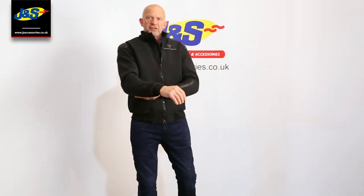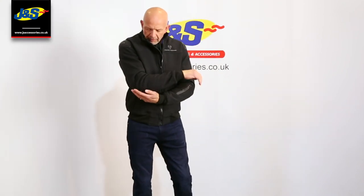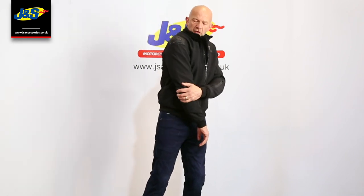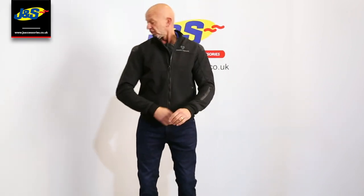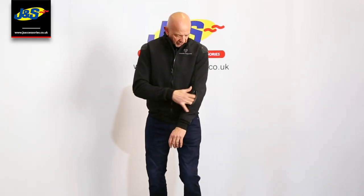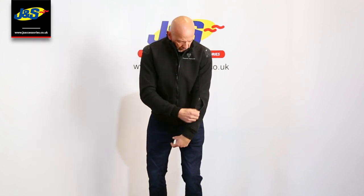It's got exterior protectors on as well as the interiors — they come as standard: shoulders, forearm, and elbow. It's also got exterior cuffs on the outside on the shoulders, forearm, and elbow, which are quite nice, inlaid with a little bit of carbon look — it looks quite nice. There's a little ID pocket on the sleeve as well, which is nice and easy.